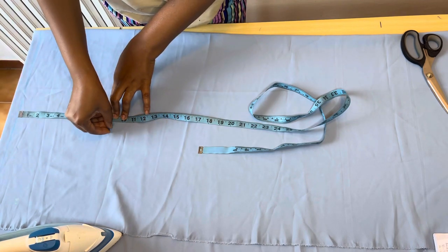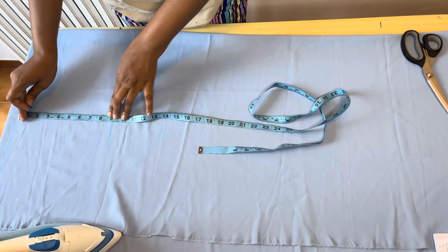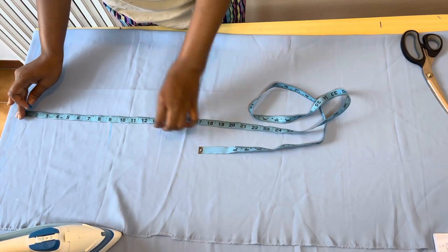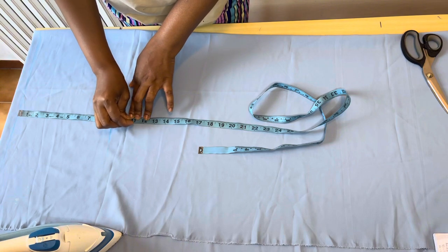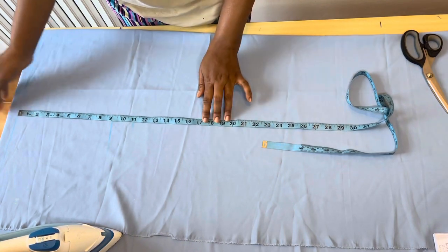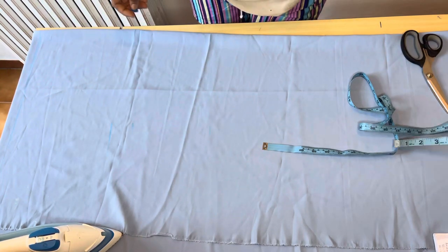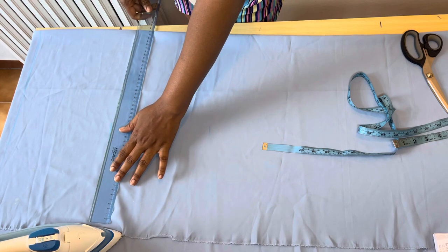The hip depth I'm working with is nine, so I'll just mark out the hip depth which is nine. After marking out the hip depth, the next thing I'm going to mark out is the crotch line. The crotch measurement I'm working with is eleven.